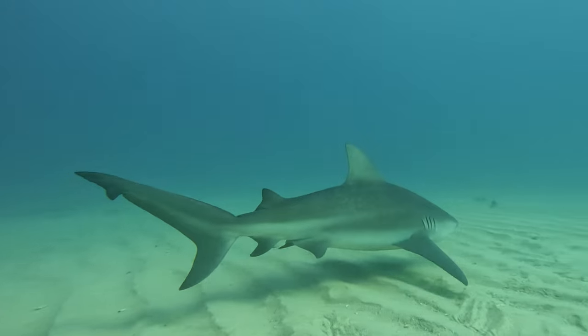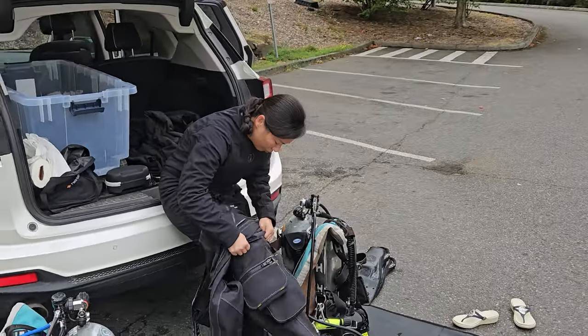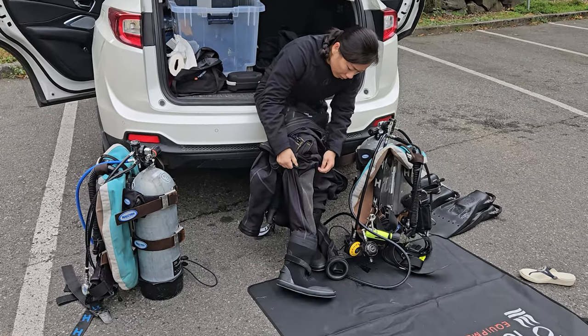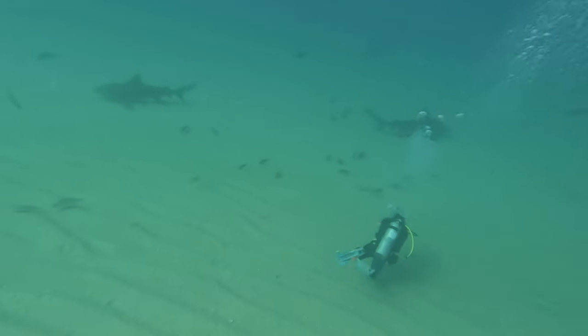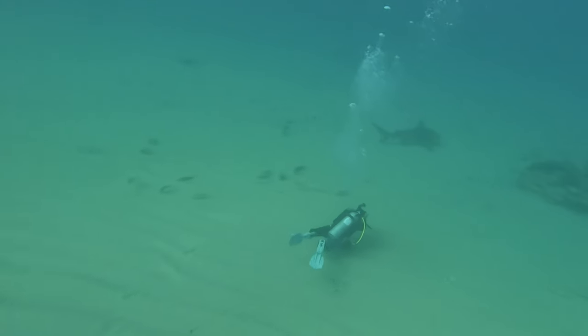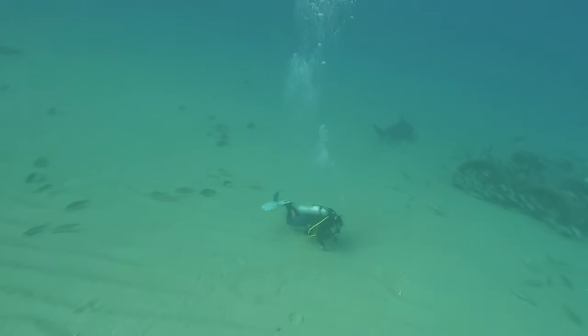Ultimately, the one fin to rule them all is a bit of a myth. Different diving environments and personal preferences mean that what works for one diver might not work for another. However, you can minimize the number of fins you need by considering your most common diving scenarios. For instance, if you primarily dive in cold water with a dry suit, a negatively buoyant fin like the Scuba Pro Jet fins might be your best bet. If you're a warm water enthusiast who loves to travel, a more positively buoyant and packable fin like the Scuba Pro Sea Wing Supernova could be your go-to. Keep in mind there is no perfect fin — it's about finding the right balance for your diving style and environment.